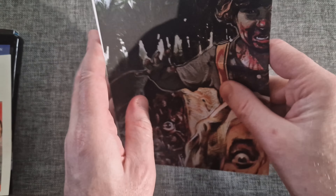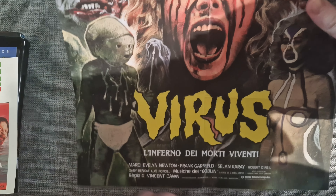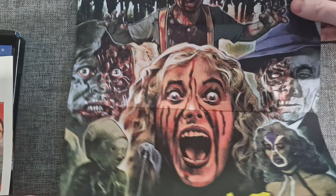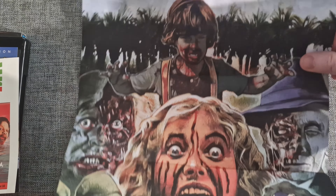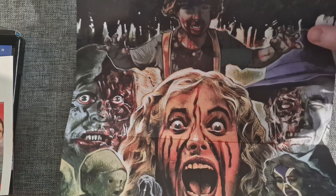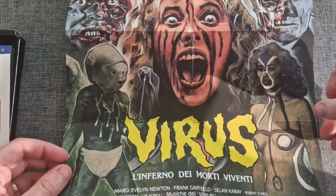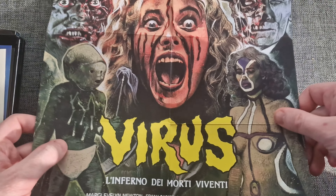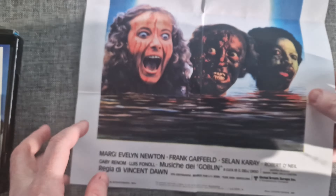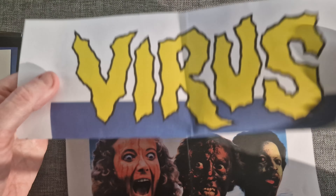It also comes with a double-sided poster. On one side you've got the new artwork with the original Italian title — there's a zombie child there, quite menacing, really nice looking poster. It's quite thick paper as well, good thickness to it. And then on the other side you've got the Italian poster.